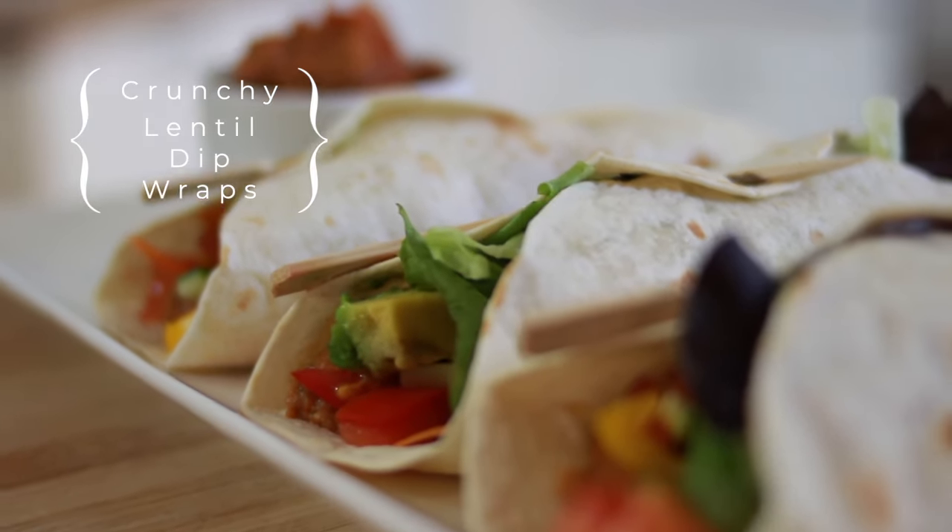Hey everybody, welcome back. Today I'm going to teach you how to make a really simple main dish that you can have throughout the week, because one of the main staples you can make ahead of time. This is super simple and so filling and yummy. I'm talking about our delicious crunchy roasted garlic and lentil wraps. They're going to be filled with a delicious lentil dip with sun-dried tomatoes and roasted red peppers, roasted garlic, and then lots of crunchy veggies inside.